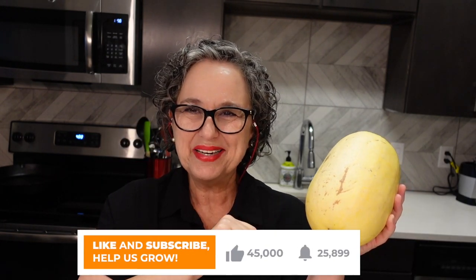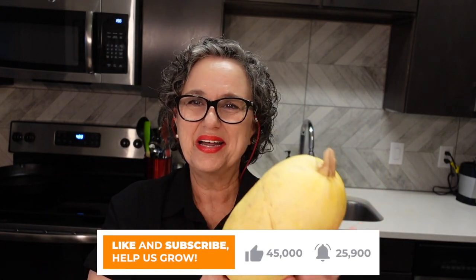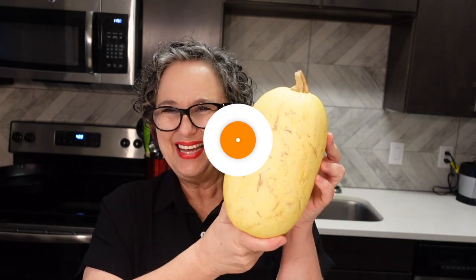I'd like you to heat your oven at 400 degrees Fahrenheit, which is 200 centigrade. And also, if you haven't subscribed, I would really appreciate that — just turn on the notification button so you don't miss out on any videos. Let's make this.